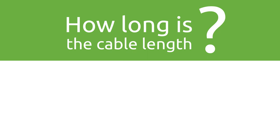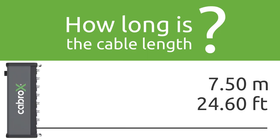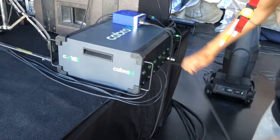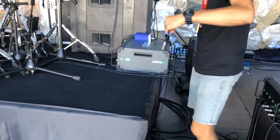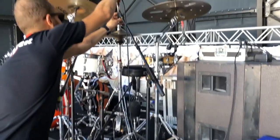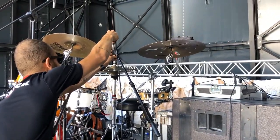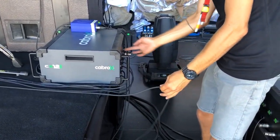All channels have balanced cable and XLR connectors with a maximum 7.5 meter lane. You may extend as much cable as you need and keep the rest inside of the box.